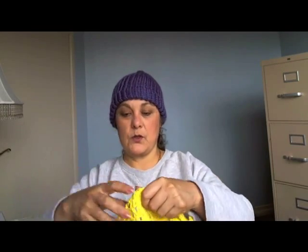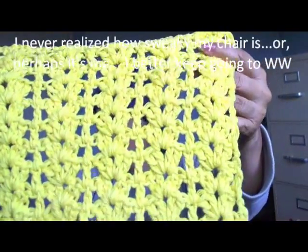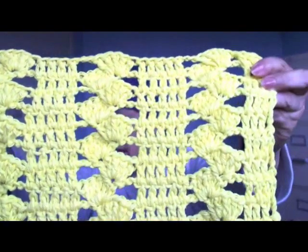This tutorial on the dishcloth for the shells is already on my page. This is another tutorial I haven't finished yet, but these are called drunk clusters — you can see how they go up and down. I'm working on that one.